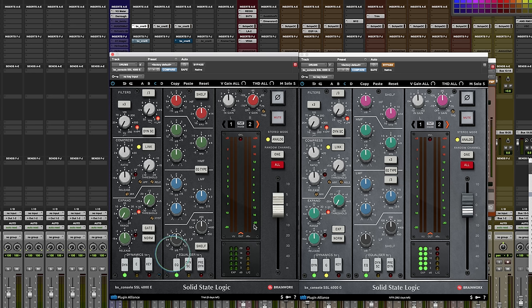The sections on the G are identical to the E, so you can go from G to E — if you like the sound of one or the other, you have the option to go back and forth. The EQ, though, is different. There were basically four flavors of EQ. On the original SSL E-series consoles, there were three types of EQs you could get.